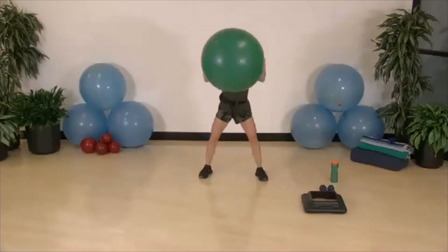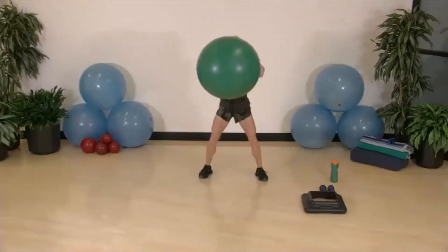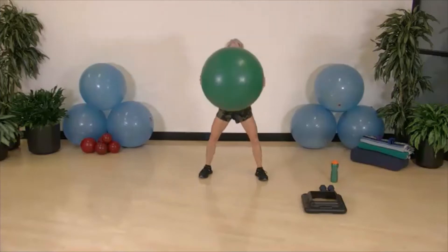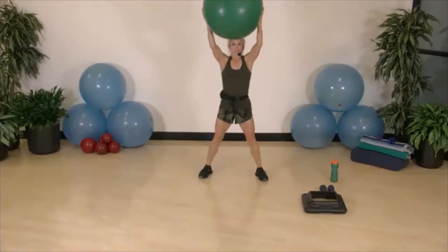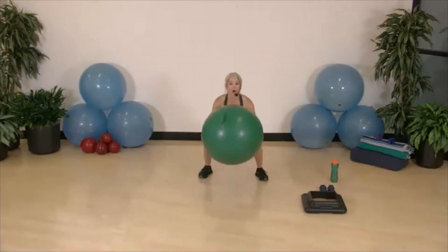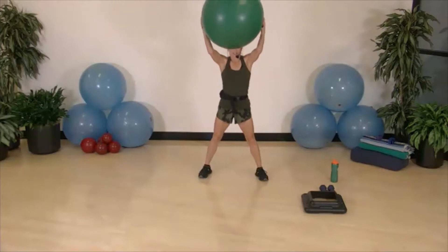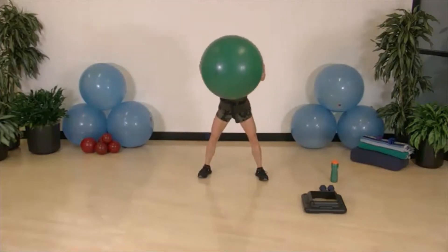Now we're going to do one squat, then two squeezes at the top. One bounce, two squeezes — bounce, squeeze, squeeze, overhead, bounce, squeeze, squeeze, squat and bounce.